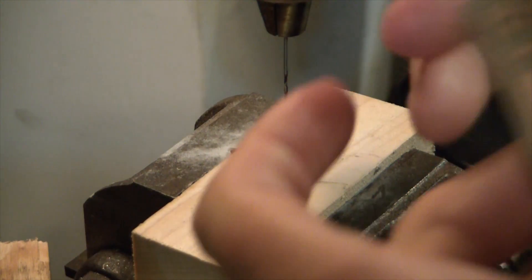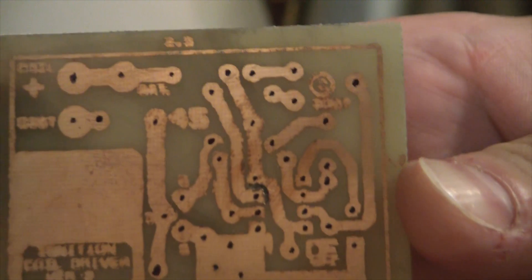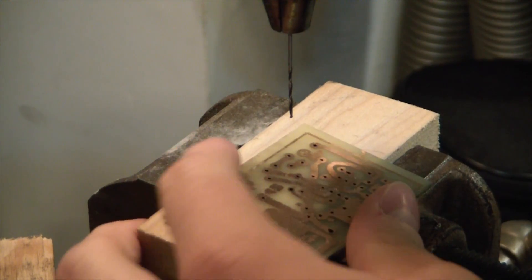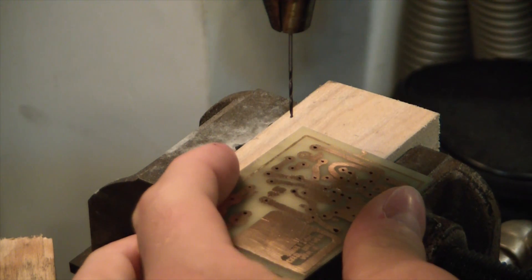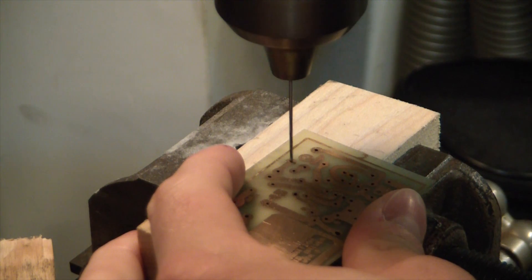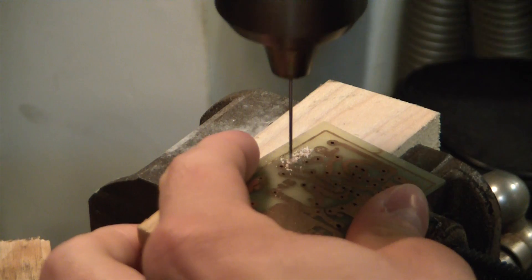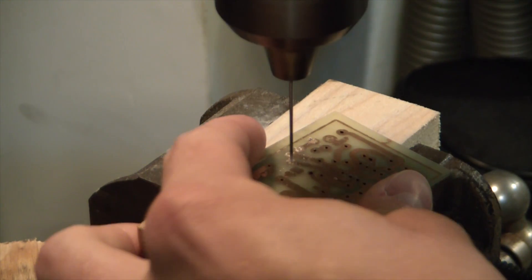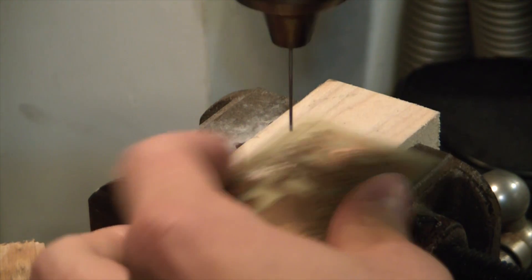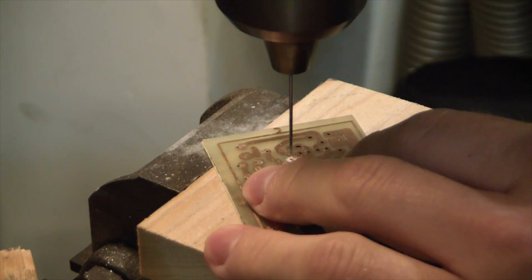Your next step is going to be to mark out each little through-hole on the board so you can get your component leads in there. Bring them over to your drill press — or if you're using a hand drill that's good too. This drill bit's got some wobble to it but it should work. Just drill out each one of those holes.